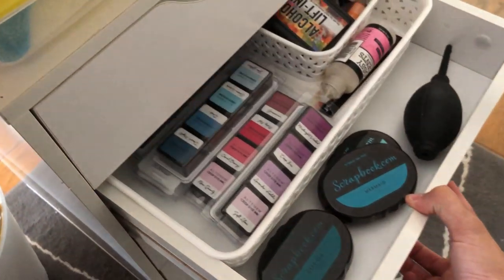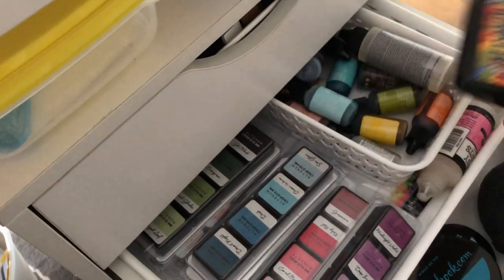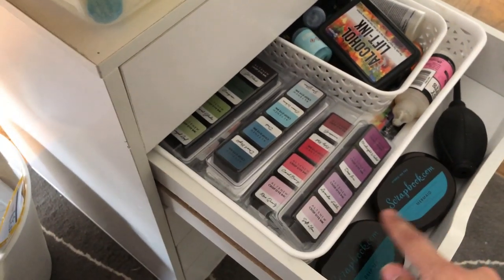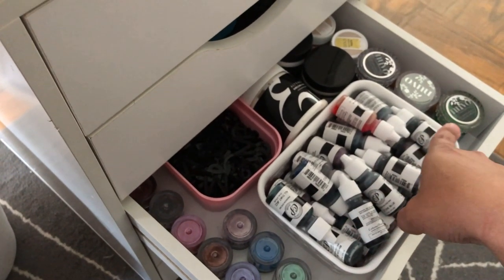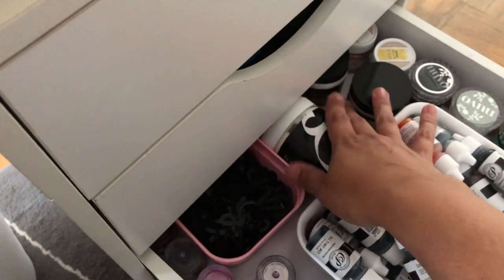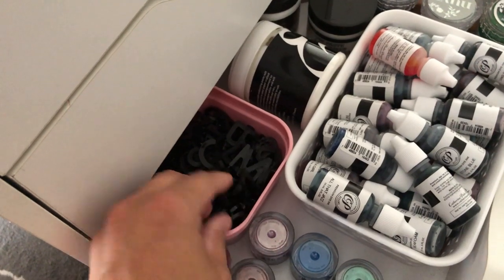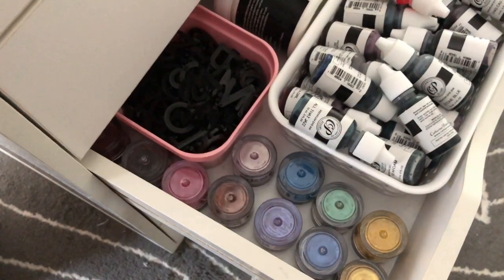Drawer number two: I have some Altenew mini ink cube packs, and then all of my alcohol ink goodies back there as well as the air blower and some Scrapbook.com inks. Down one more, I've got my Catherine Pooler ink refills, some Nuvo glimmer pastes, my Altenew embossing paste as well as Ranger. This is the Decofoil transfer gel. This here holds the letters for my letter board, and then I've got the mica powders right there.